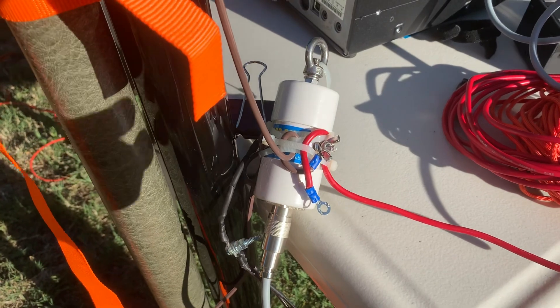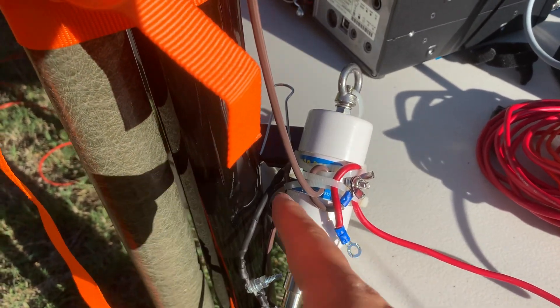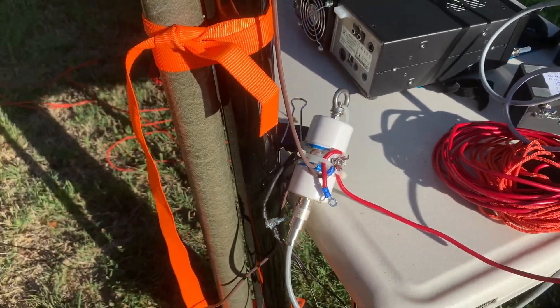The antenna wire goes to this one-to-one balun, and the counterpoles also go to this balun. This balun is one-to-one.